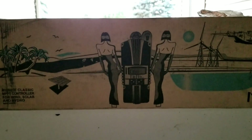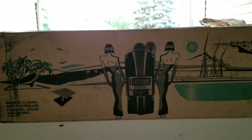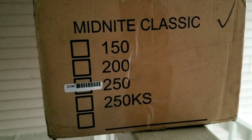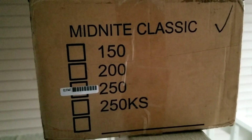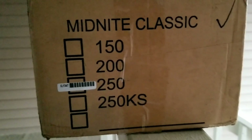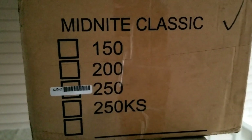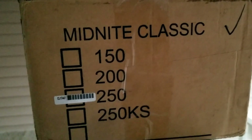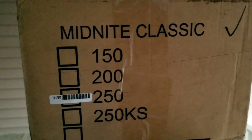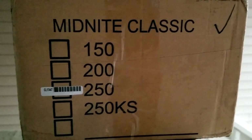This is what I was waiting for — the Midnight Classic 250. As you guys can see, we are having the Midnight Classic 250, and it's going to go into a new project. As I told you guys, it's high voltage: you're gonna have high voltage panels, a high voltage charge controller — the Midnight Classic 250 with 63 amps.